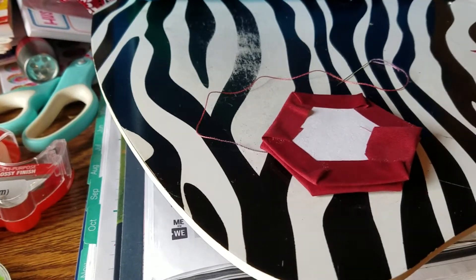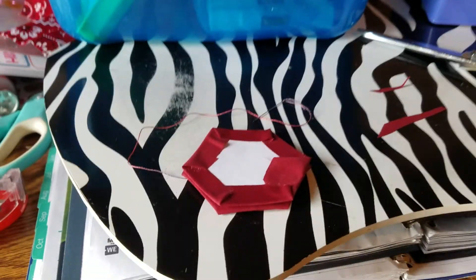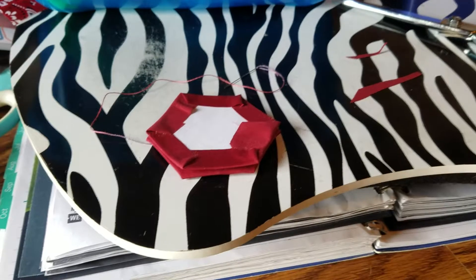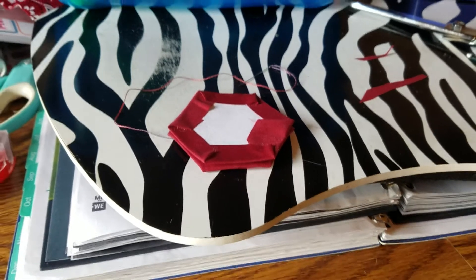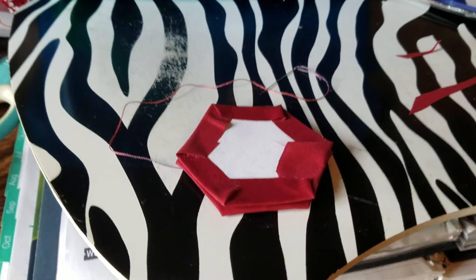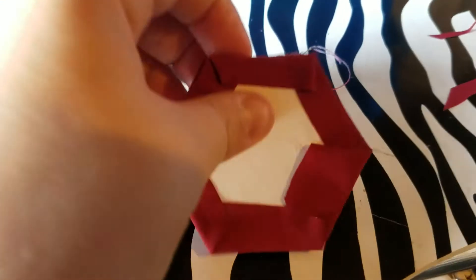Alright guys, I wanted to share this — I know I keep going back to this paper piecing thing. It's gonna be a trial and error for me, and I'm a complete idiot, okay? Put on a depend and start laughing at me now.